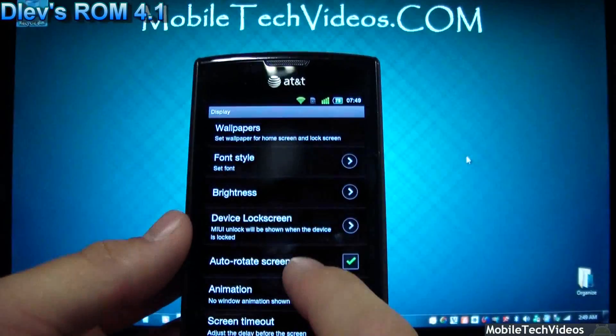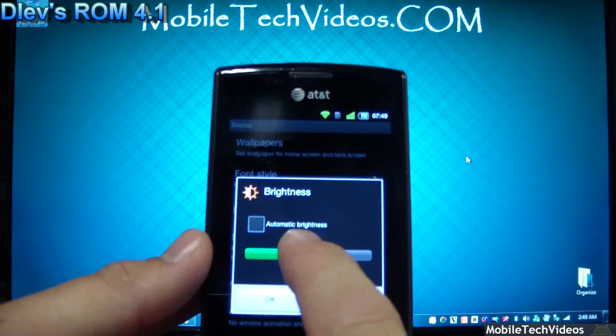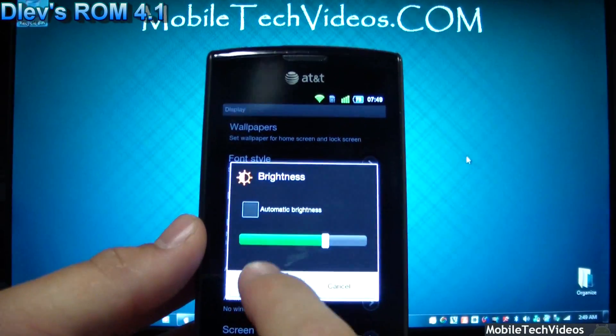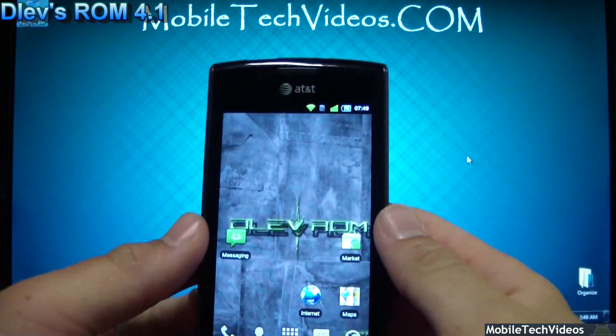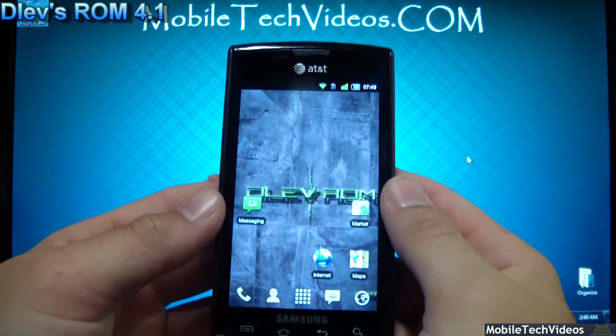Let me adjust my screen timeout to 10 minutes and turn the brightness up a notch — not too bright, don't want to over-saturate the camera.